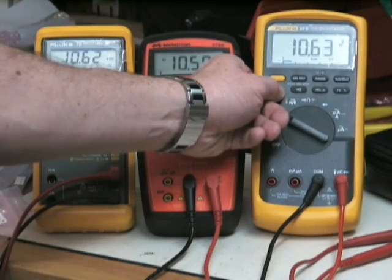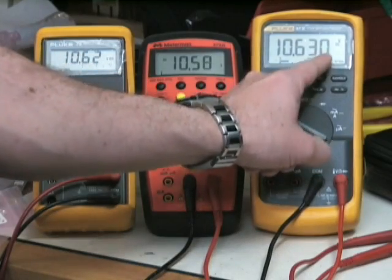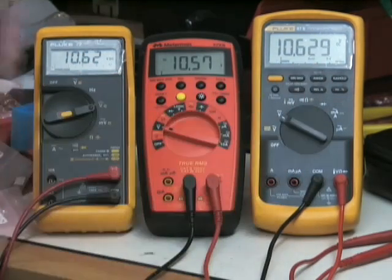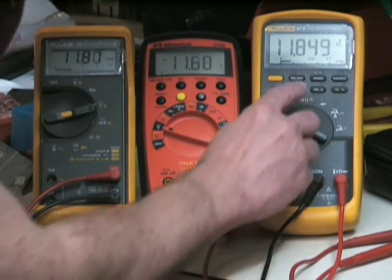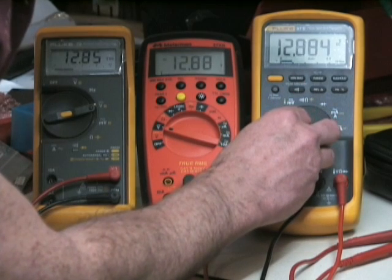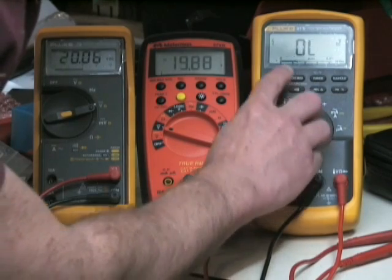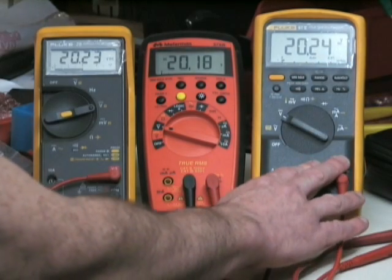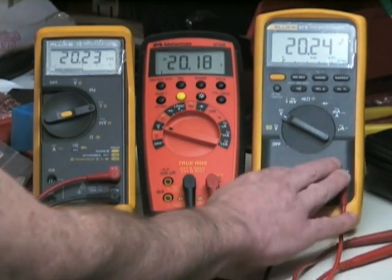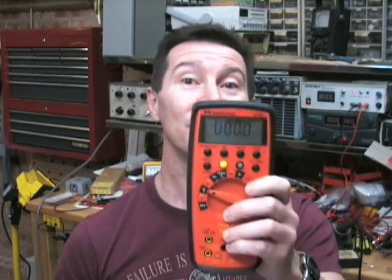Let's switch the Fluke 87-5 to 4.5-digit mode. Now we've got this extra digit of resolution — not accuracy, resolution. You'll find that this 87-5 in 4.5-digit mode is useful until we get up to 20-odd volts, and bingo, it's gone back. So you can say that the 4.5-digit meter only has more resolution for 20% of its range over the 10,000-count meter. Resolution — the number of digits on the display — has nothing to do with accuracy.